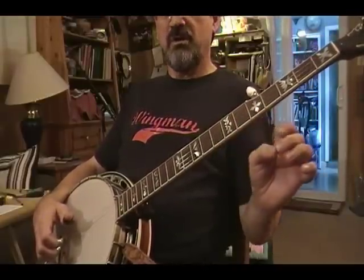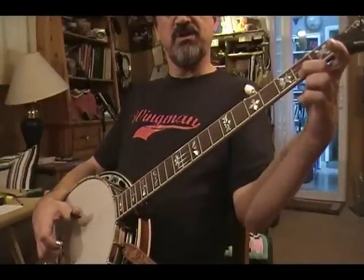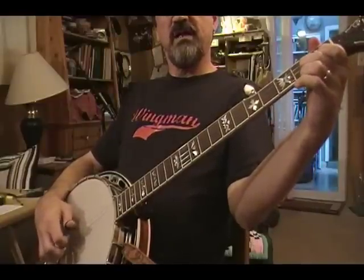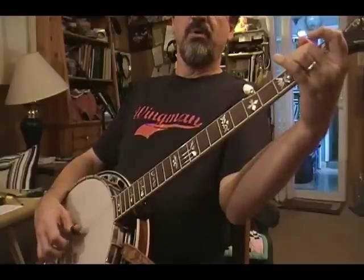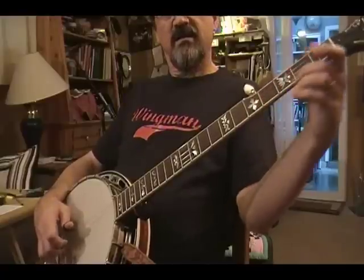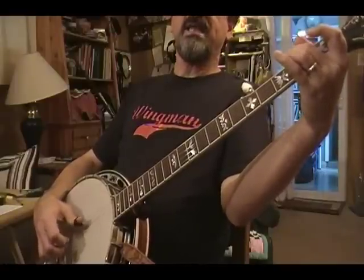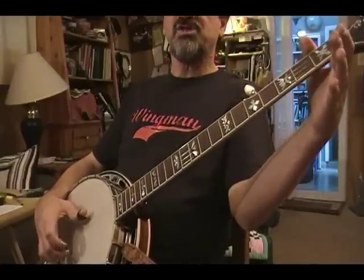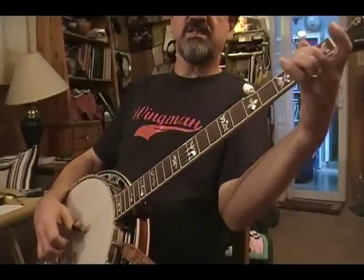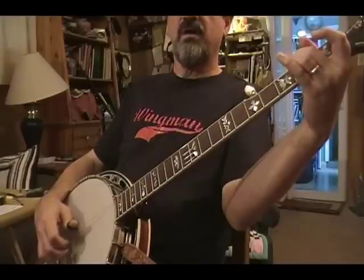Now, your endings for each part will be different because you're doing each part two times. So you start your first part with this pinch, 2nd fret, slide up, C lick, slide, pull, hammer-on. Now we're going to repeat that. 2nd time through: slide, pull-off. At the end of the 2nd time through, we do the 2nd ending, which is an open pinch. That takes us into the 2nd part, which starts with the slide. Slide, slide, full, pinch, slide, pull-off, hammer-on.